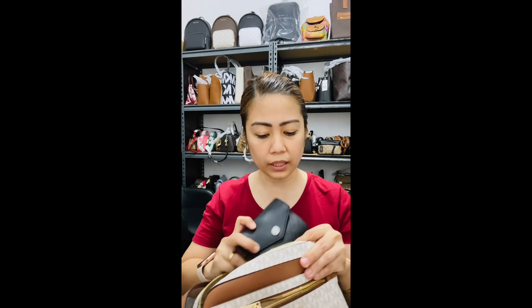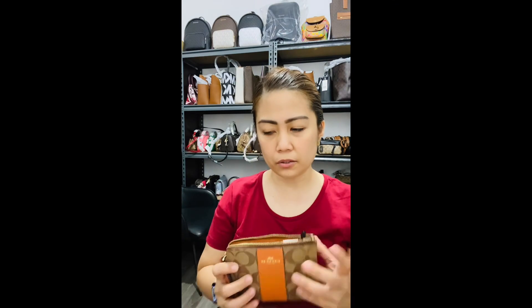I have my compact wallet from Michael Kors and then my cosmetic pouch. The reason I use this style of pouch is that the boxy ones take up a lot of space in my bag, so I'd rather use this one, and it has been working for me for the past couple of years.